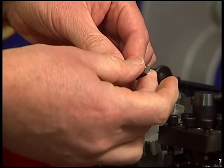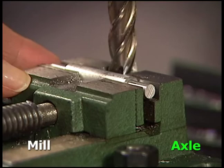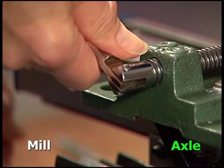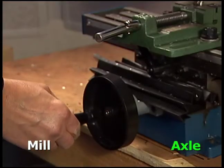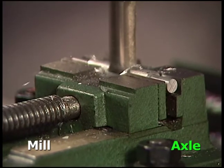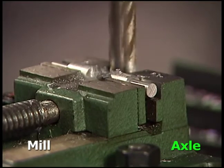Check that the bearing fits. Center the axle in the vise on the milling machine and tighten. Turn on the mill and set it at one third speed. Use the knob to slowly and steadily move the axle forward until the slot is cut through the rod. Then reverse back across the rod. Turn off the mill and remove the rod.